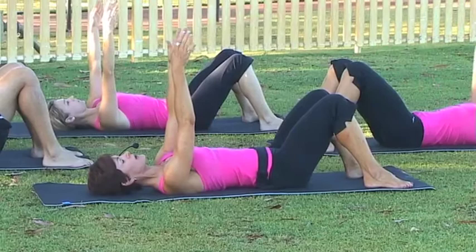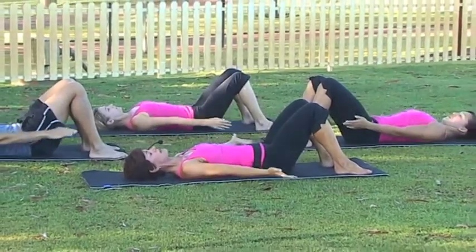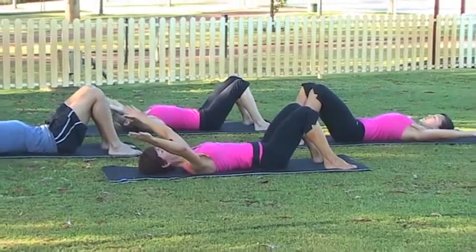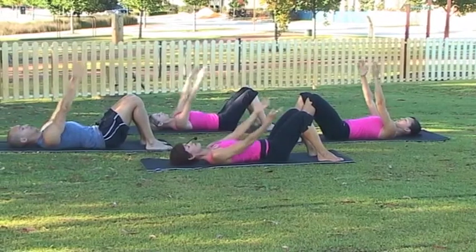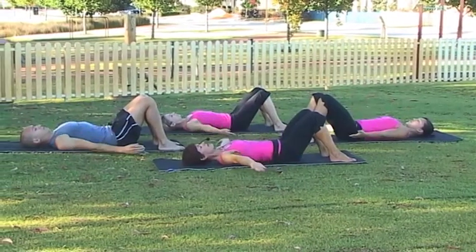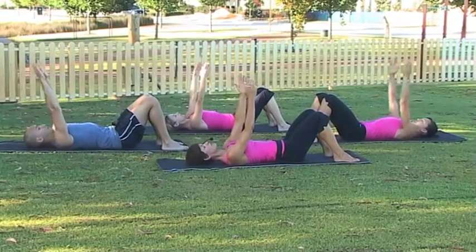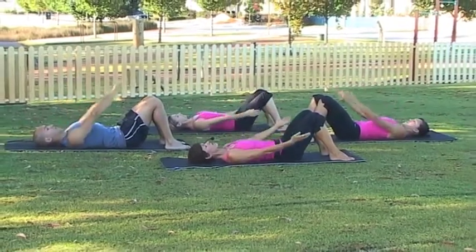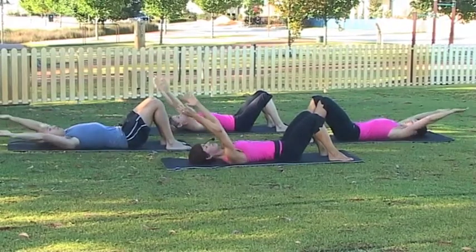Stay at the top and we're going to reverse the direction. Breathing in, arms come down, exhale and circle. Coming back above your shoulders, make sure the lower back's not lifting, inhaling through the nose and exhaling out the mouth. We're going to do two more of those, breathing in, long through the torso — you want to lengthen through the crown of the head and lengthen through the tailbone.